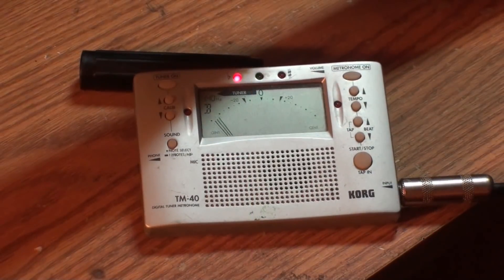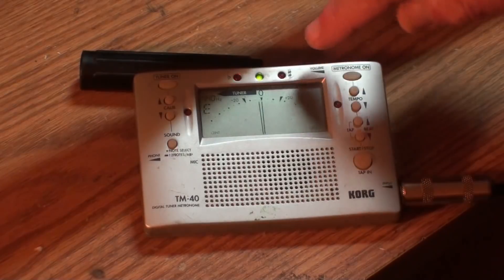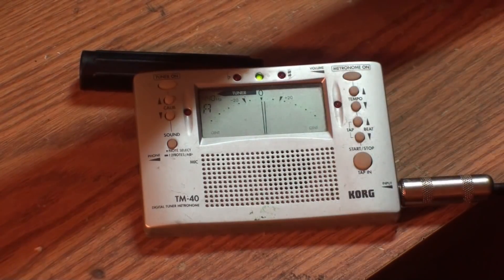I'm going to bring the camera over so you can see the tuner, and show you what I'm talking about. I'm going to use this little Fender Tele here for this — it should be up to pitch. If the green light is on, it's in tune. If this red light right here lights up, it's sharp. If the other red light over here lights up, it's flat — even one cent.